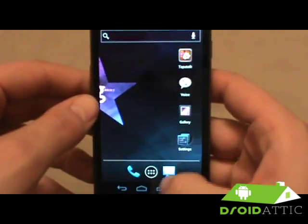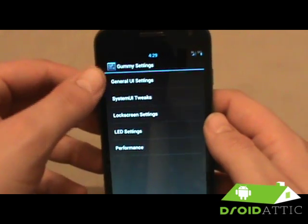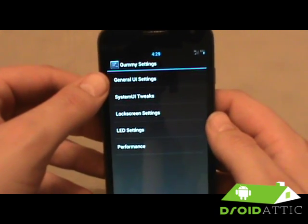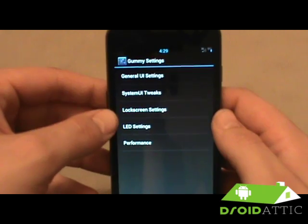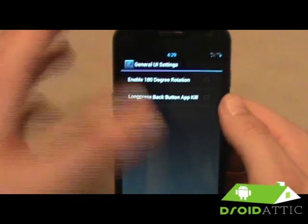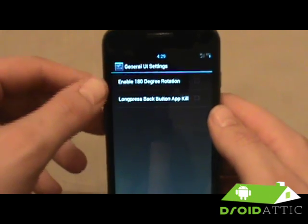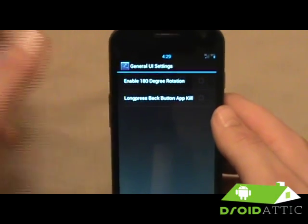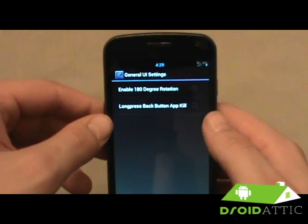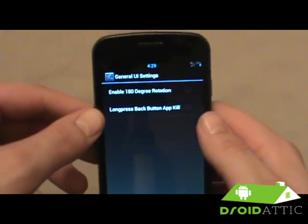Next we're going to get into the Gummy Settings — their nice little toolbox. You have general UI settings, system UI tweaks, lock screen settings, LED settings, and performance. These guys have done a phenomenal job putting everything together right in here so you can add different customizations without having to flash an additional third-party zip or use a third-party app. You can just jump right into the settings and change different things you want.